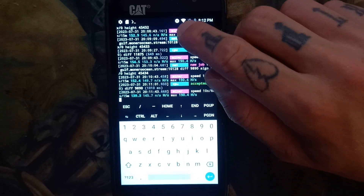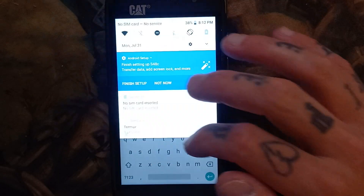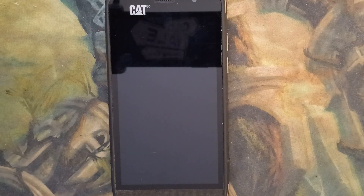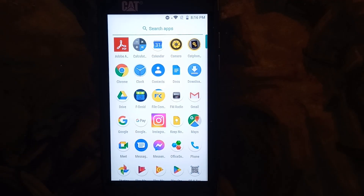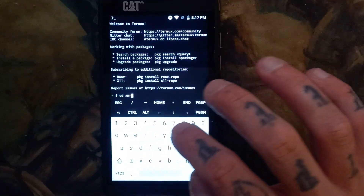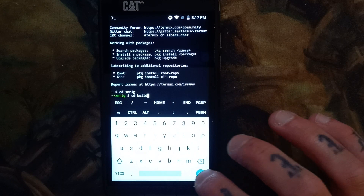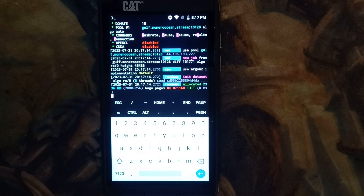Now that we've been hashing for a while, if you want to continue hashing with your screen turned off, you can go down and acquire wake lock — hit allow — and you can turn your phone off and it should still be hashing. If you need to restart your miner, you're going to go: cd XMRig, cd /build, and paste in that command I saved before, and you should be hashing again.